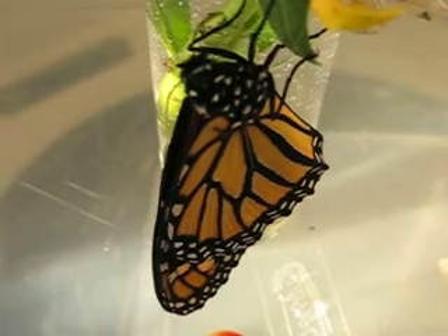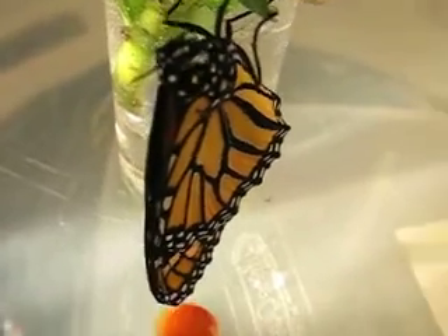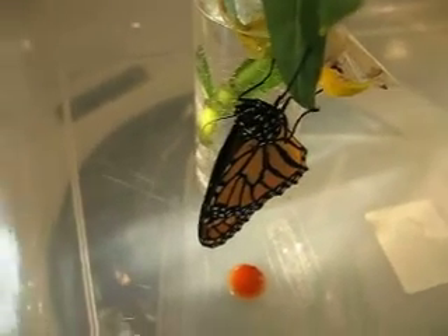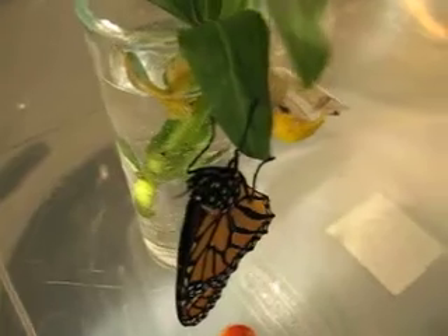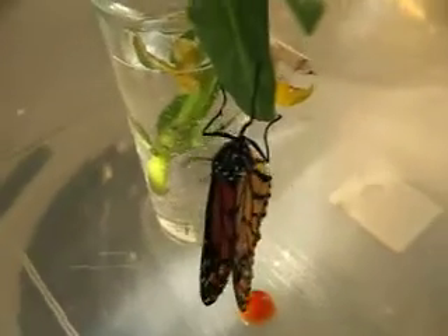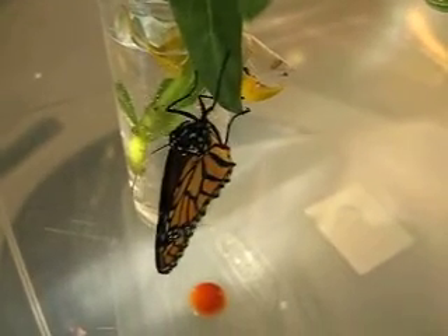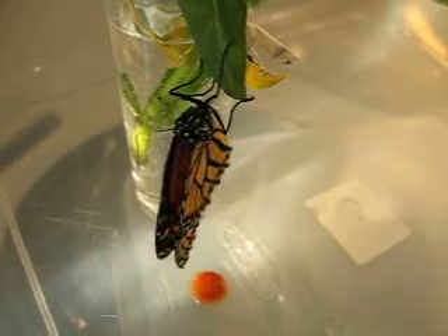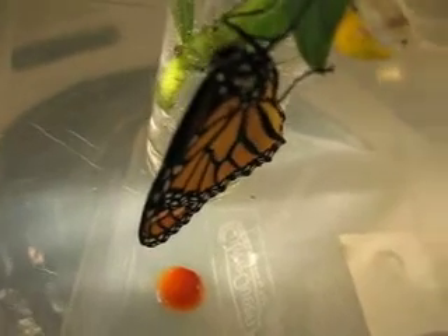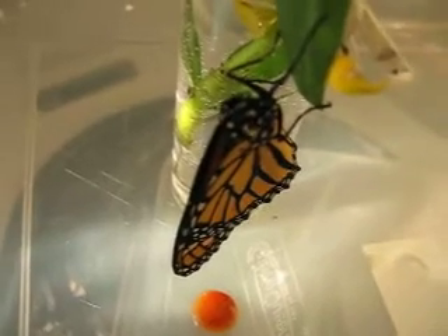Welcome to the world. We need more beautiful things. I want to get a shot of those orange underneath. Come on. I think it's getting a little bit pissed just hanging on that one leaf. Might have to put them outside later. Very soon.